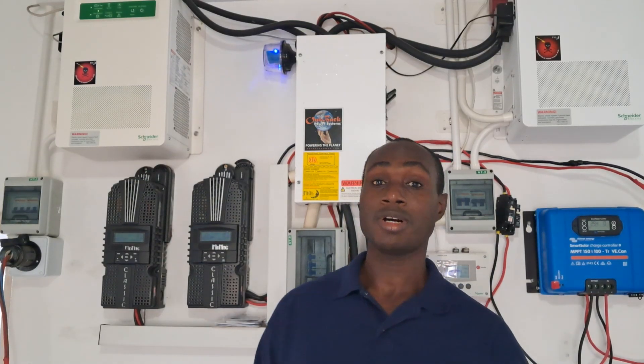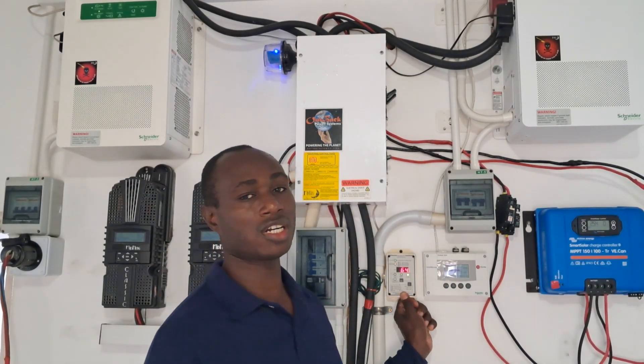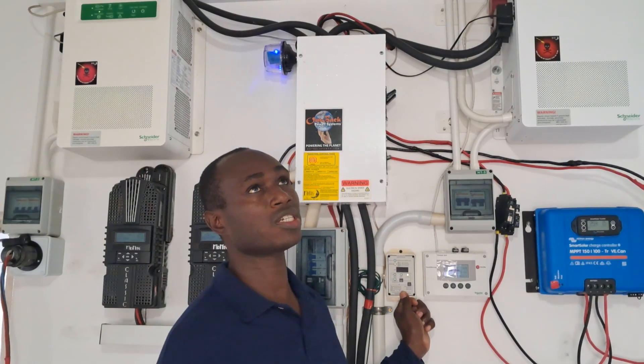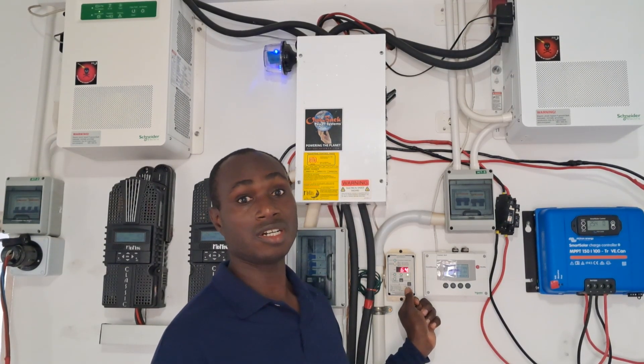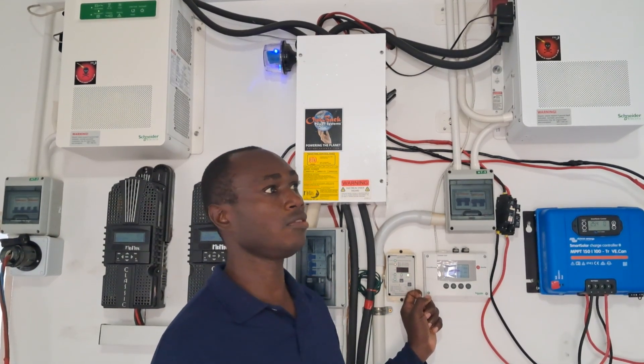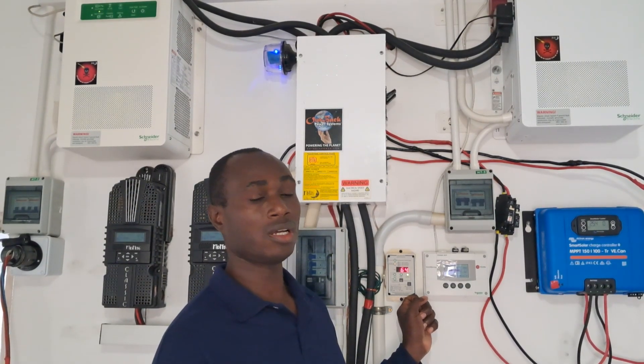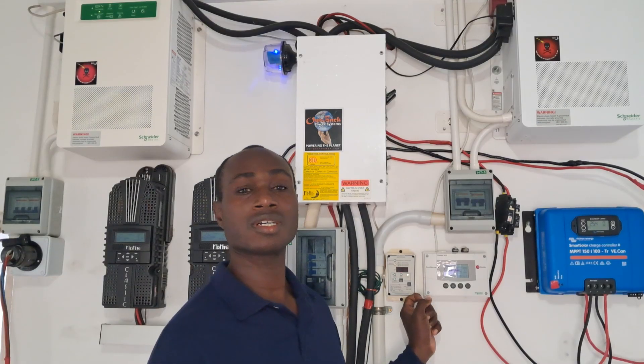These are the 4024 — the 24-volt Conext inverters. I put them stacked and they've been running for two years. I'm going to run a generator and charge the batteries through them using both at the same time. The batteries are now at 65 to 64 percent state of charge, and I only have five kilowatts of battery. I'm not sure if both inverters are going to need to run in order to charge the battery bank.